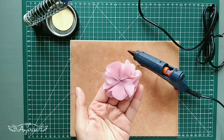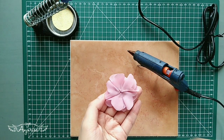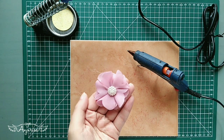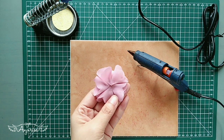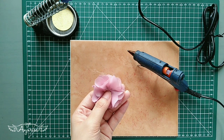Our flower is finished! You can embellish this with beads or rhinestones. I will just leave it like this because I usually use this as my baby headband embellishments.